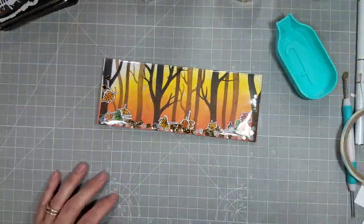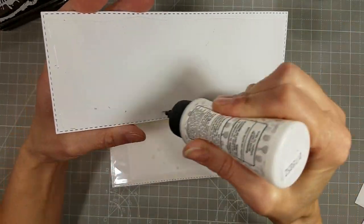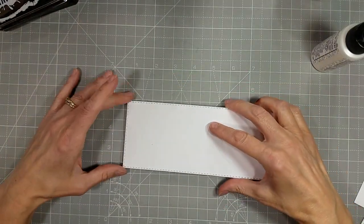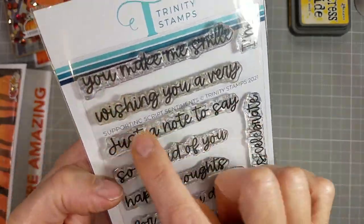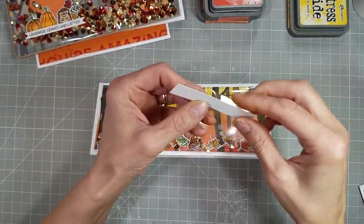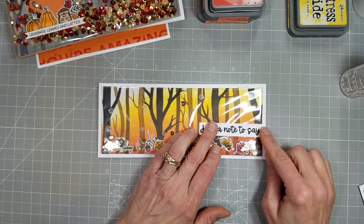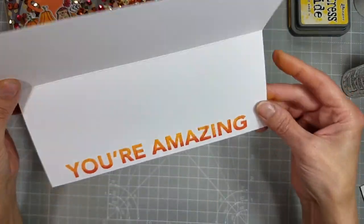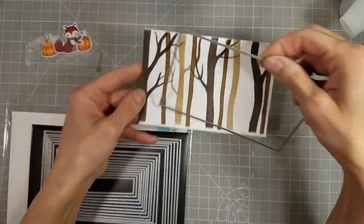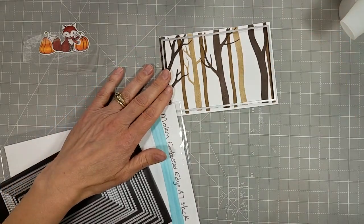I am going to add a piece of cardstock cut with the same stitched die and adhere that to the back. You wouldn't really have to do this — this was one of the first full panels that I did, and I just felt I needed to. I did take a sentiment from the Supporting Script sentiment stamp set and stamped that with the same black ink, and die-cut it with one of the mini stitched slimline panels, one of the smaller dies.